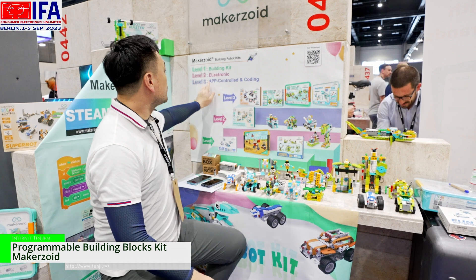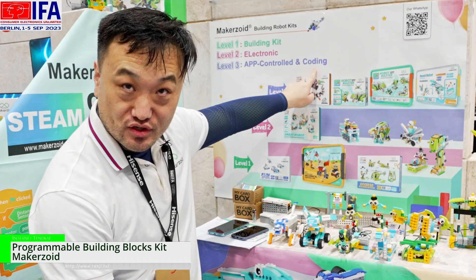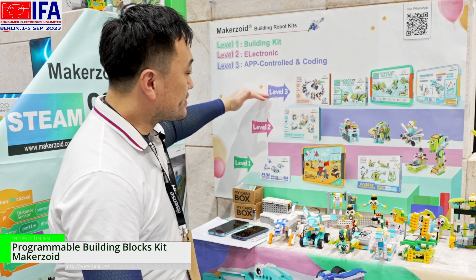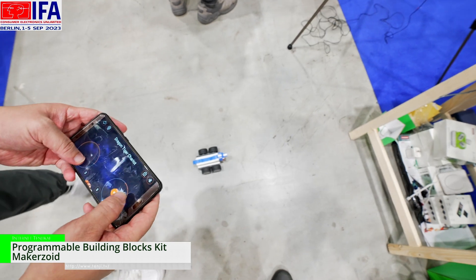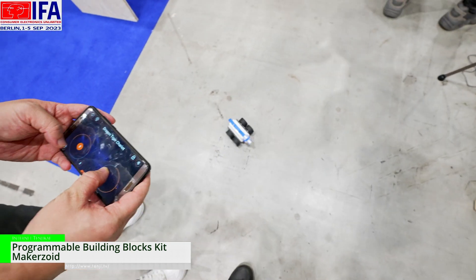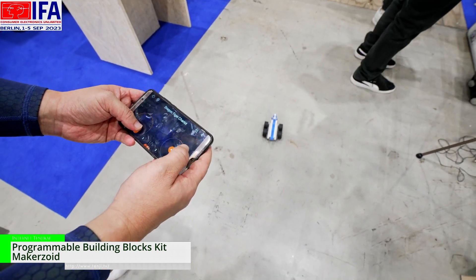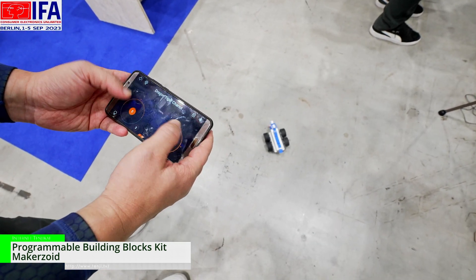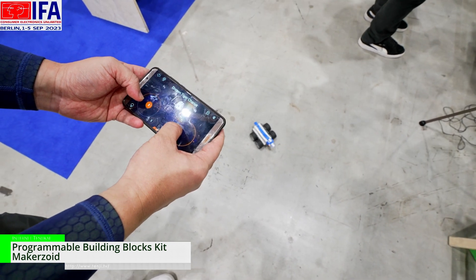And then we move to the level three. Level three is app control and coding robot toys. For level three, you can make the coding and you can make the app control. So from level one to level three, our mission is we hope every child has the interest and affordable products to learn and to be the master of the digital world. Thank you.